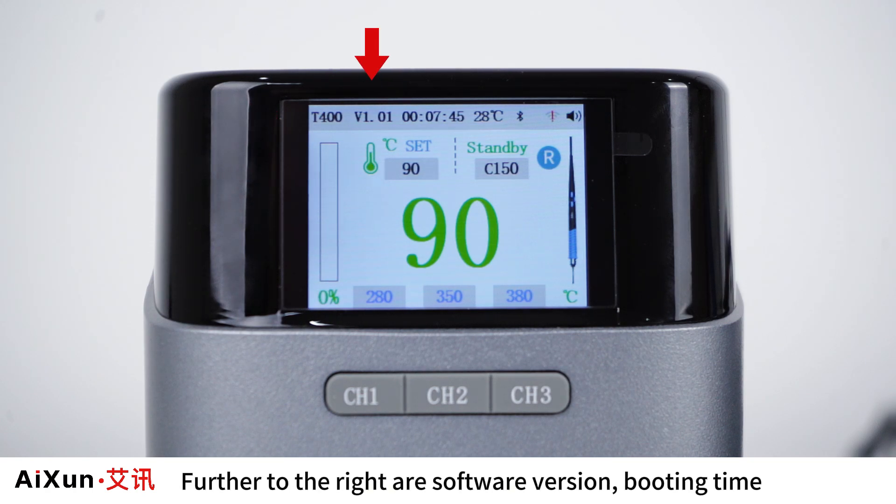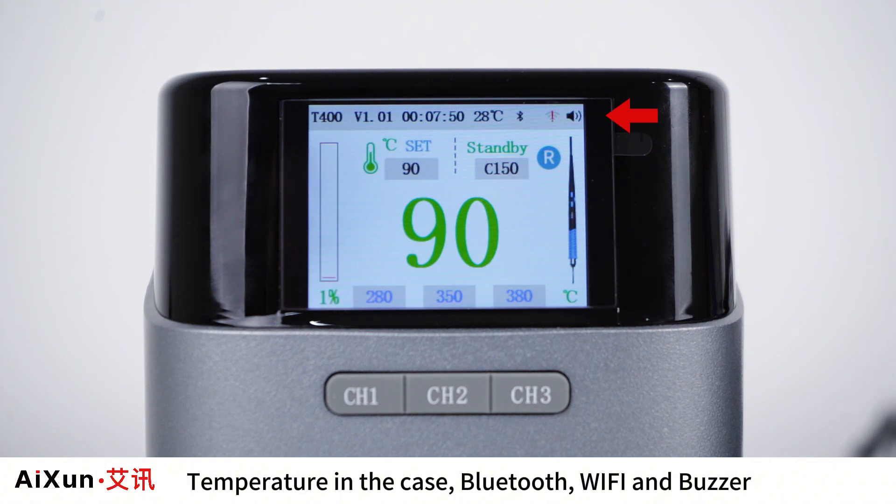The product name is displayed in the upper left corner. Further to the right are the software version, booting time, temperature in the case, Bluetooth, Wi-Fi, and buzzer status indicators.